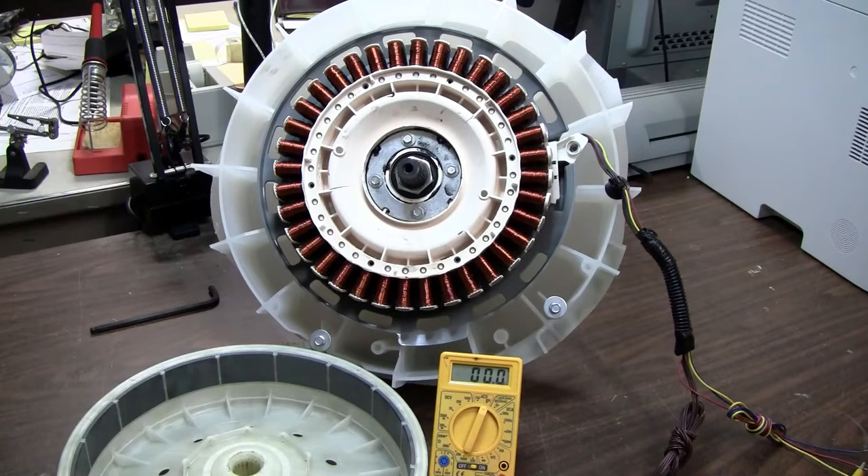What is nice about this motor is that it's a permanent magnet three-phase high efficiency motor that can also serve as a high efficiency three-phase alternator with little or no modification.